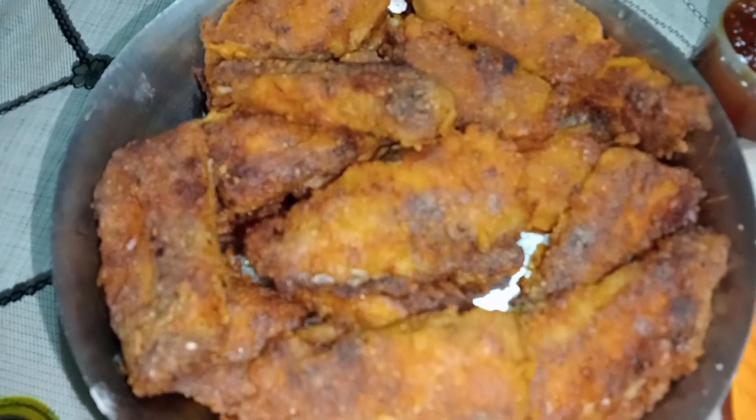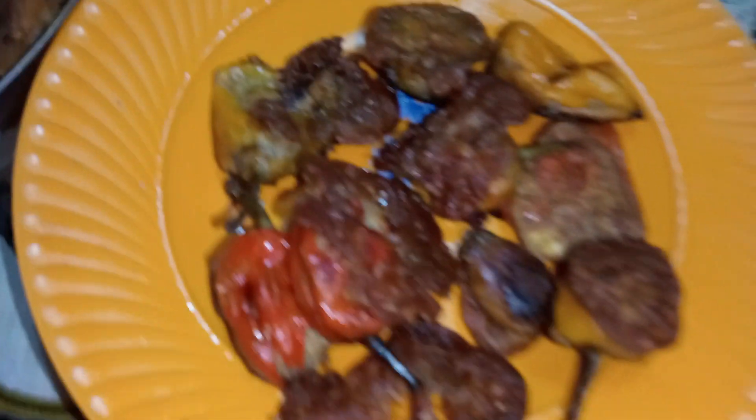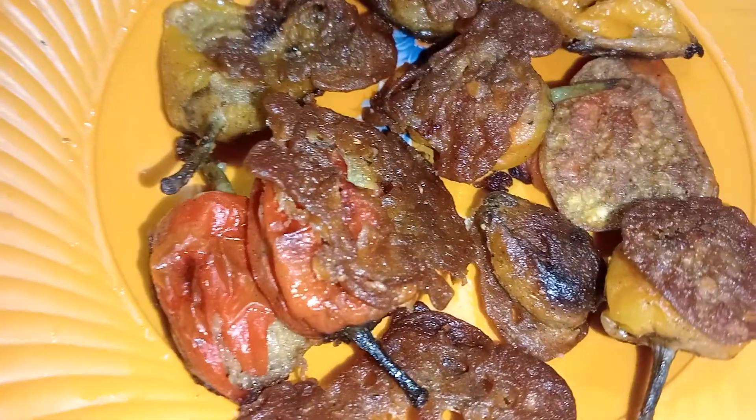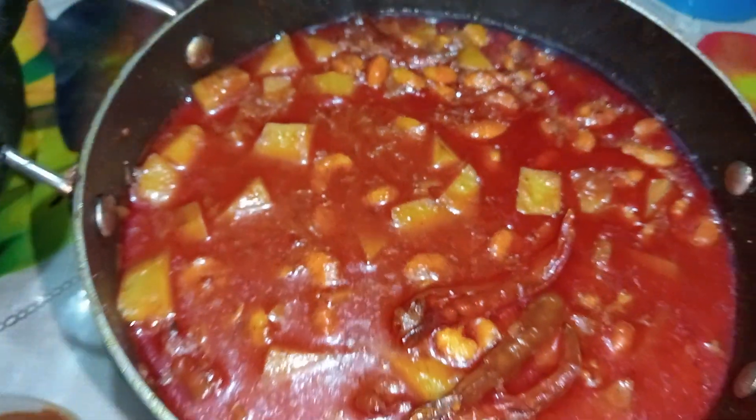This one is a very good food, this is a lot of food, it is good. This is a very simple recipe.